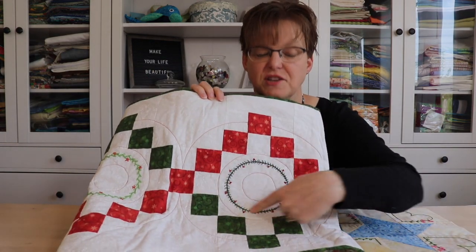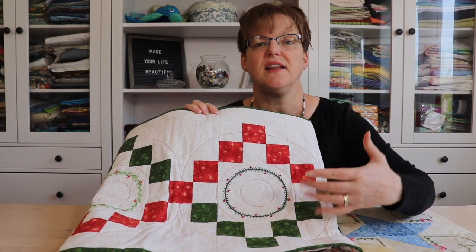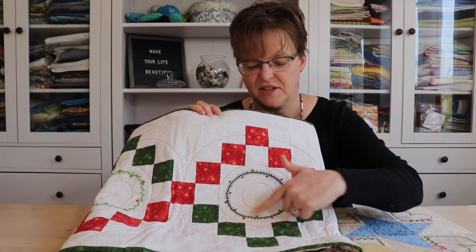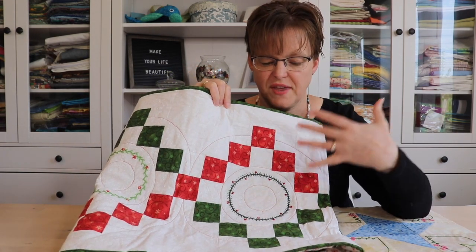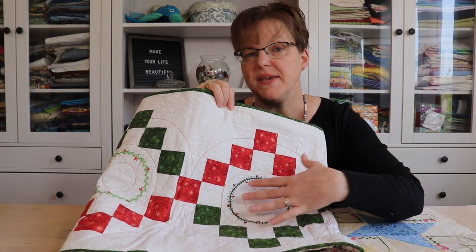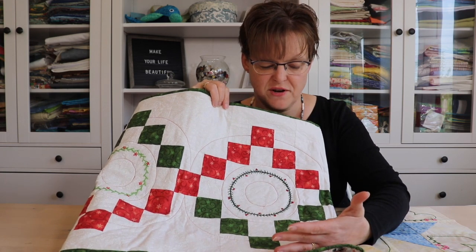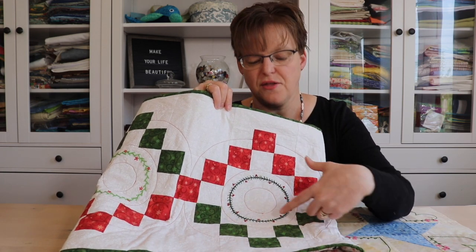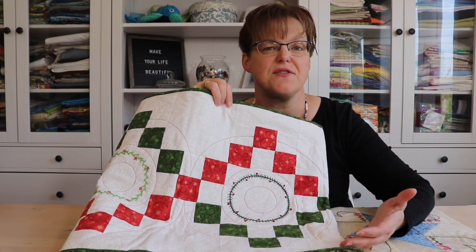I have this table runner here that has freestyle embroidered wreaths, and on this piece I've just done light quilting — circles in red thread — so that it echoes and supports the embroidery rather than competing with it. This is a piece that stood up to use and wear and tear, and you can see that I thought about how the quilting and the embroidery could work together in this project.